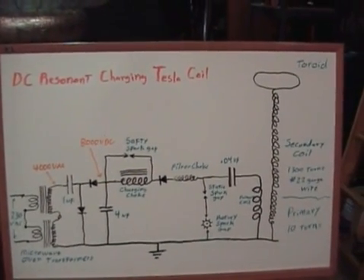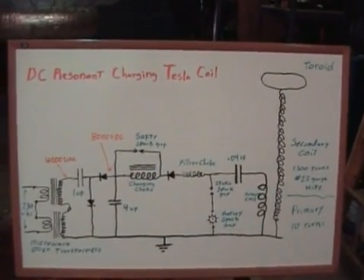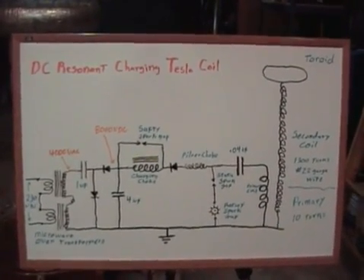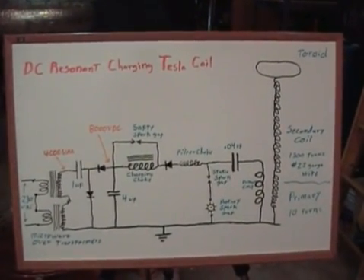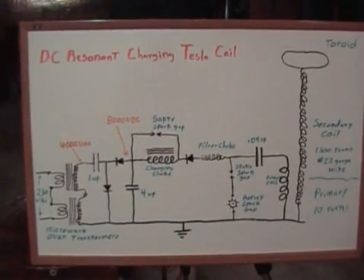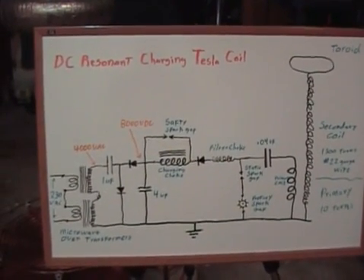I'm going to start out here by giving you a rundown of the schematic of my Tesla coil. Sorry about the lightning and thunder in the background, but I guess it is appropriate for the mad scientist experiments. Later on we'll run the coil with the thunder going and maybe that will add to the effect.